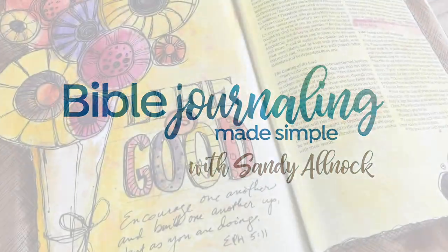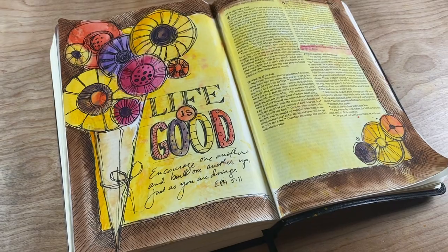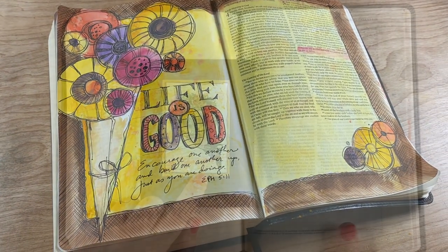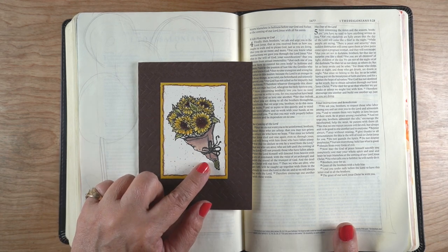Hi there, it's Sandy Alnock with a Bible Journaling page. I missed last week, but I am back today with an easy page that those of you who lead groups might want to do with your Bible Journaling groups, because everybody can do this.